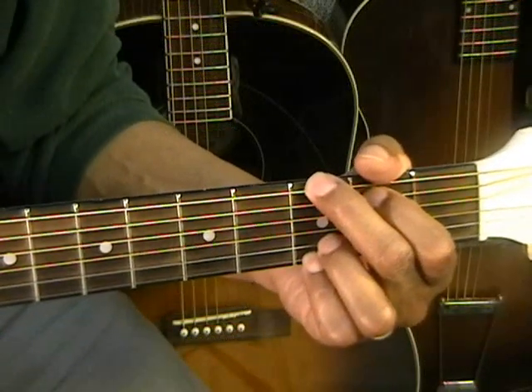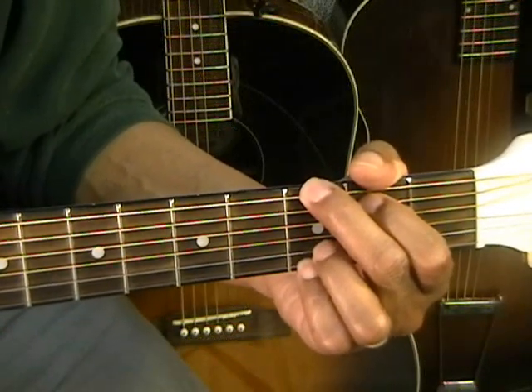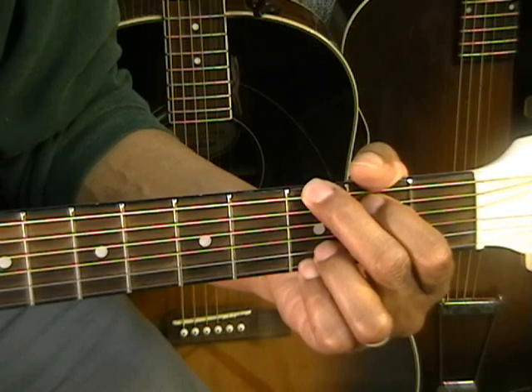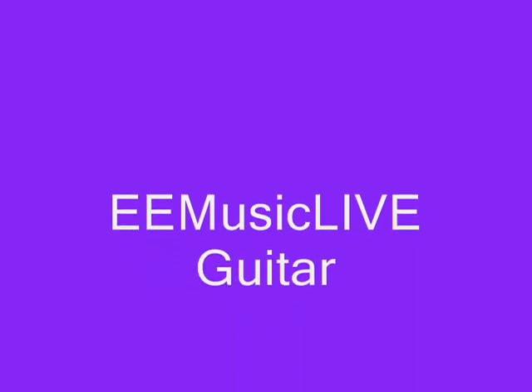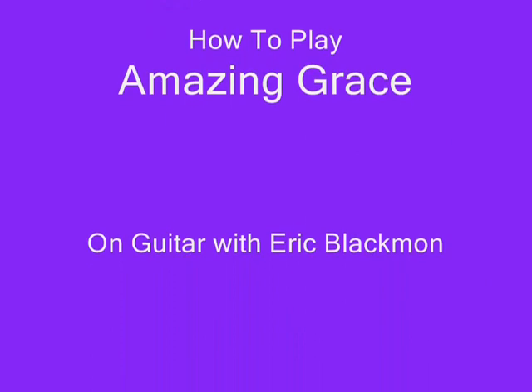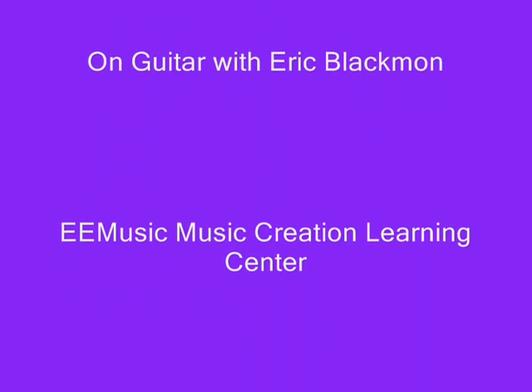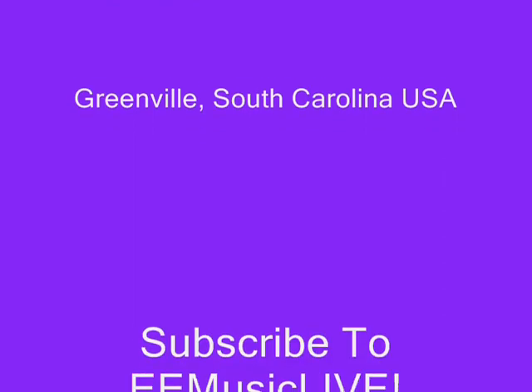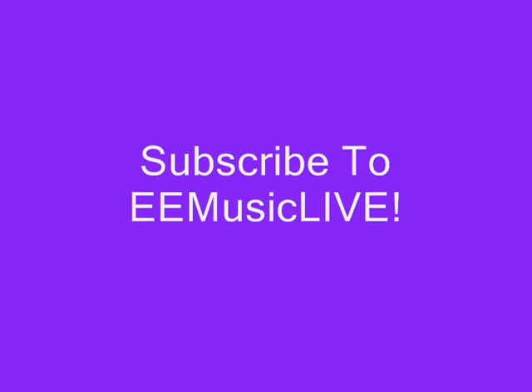And that's Amazing Grace chord melody. Thanks for stopping by E-Music Live, and have a wonderful day.